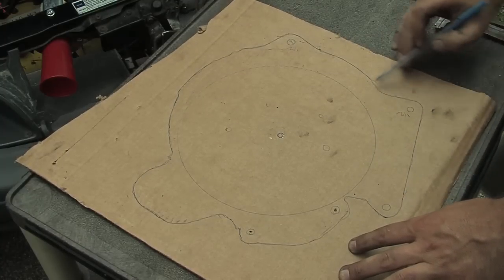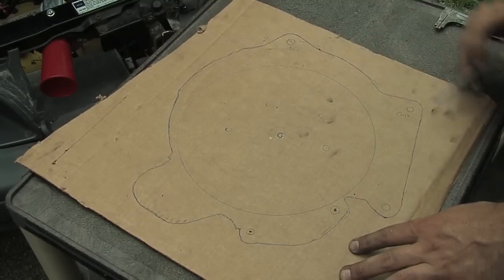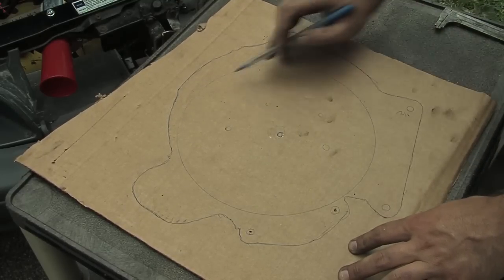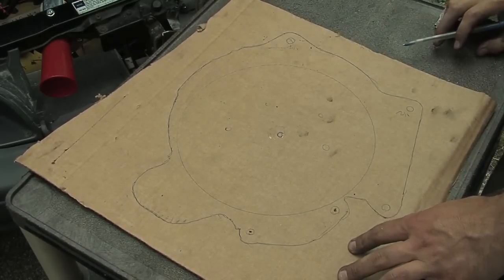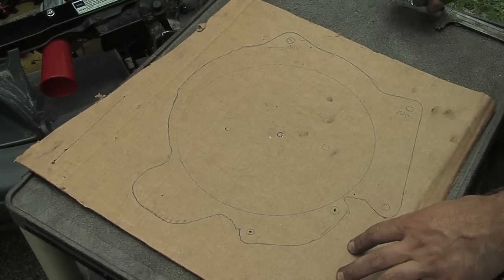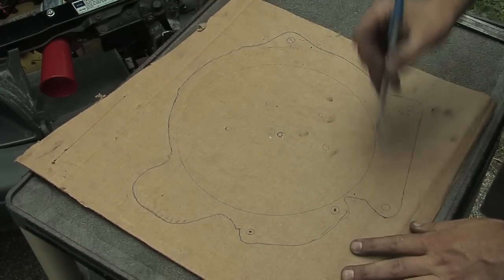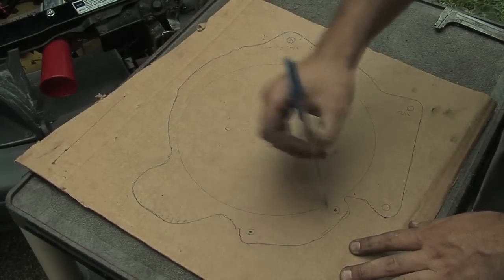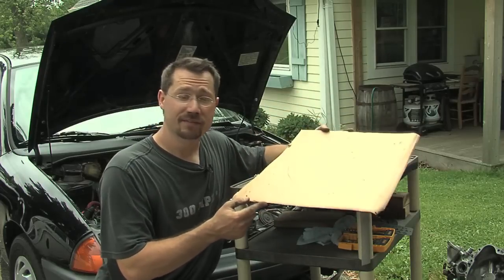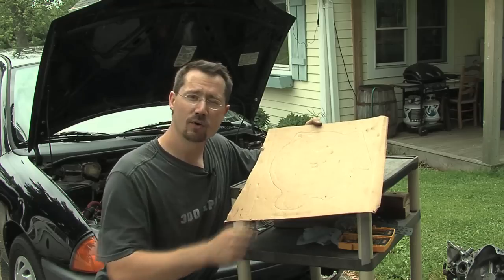Now on this cardboard we have the unusual-shaped outline from the outside of the transmission, and the nice circular shape from the end cap of the electric motor. We also have the center marked for both the motor and the shaft on the transmission, the holes for mounting the electric motor, and all the holes for mounting the transmission. So now you have a template for making that adapter plate - you can trace it onto a sheet of steel or aluminum plate.